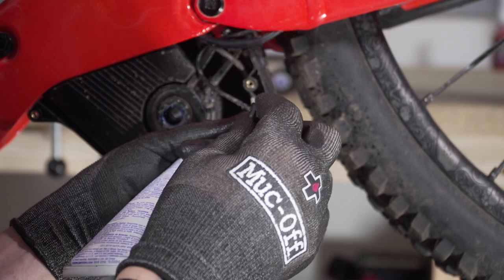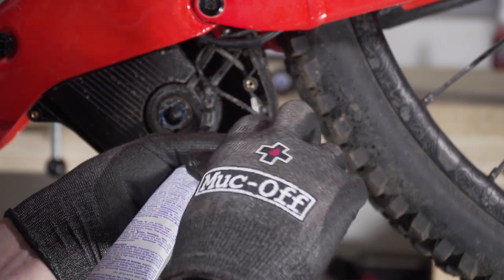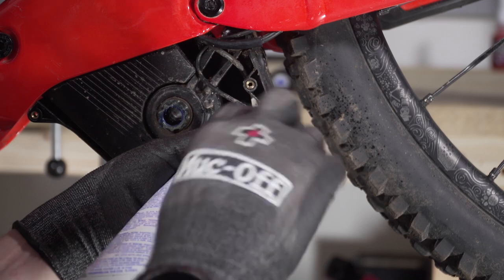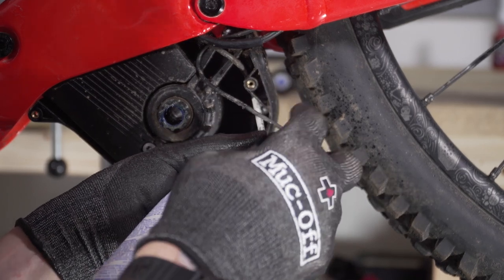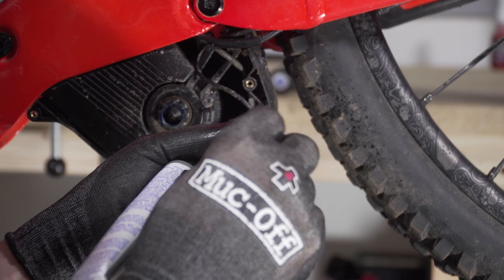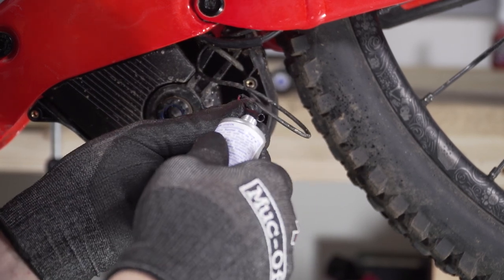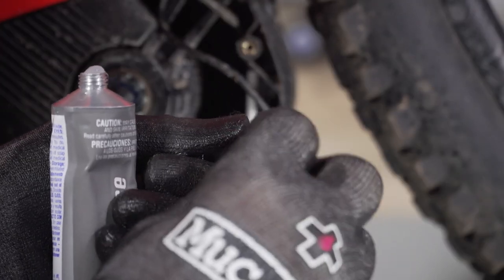On each one of these leads, put a tiny little bit of dielectric grease. That way it's going to stop water actually penetrating the system at all and gives a really nice connection. With this dielectric grease, we're aiming to go around that rubber sealing of the connection, and you can put a bit inside too — it's not going to do any harm whatsoever. Don't go overboard: you don't want to absolutely load it up with grease, just trying to prevent any water ingress.